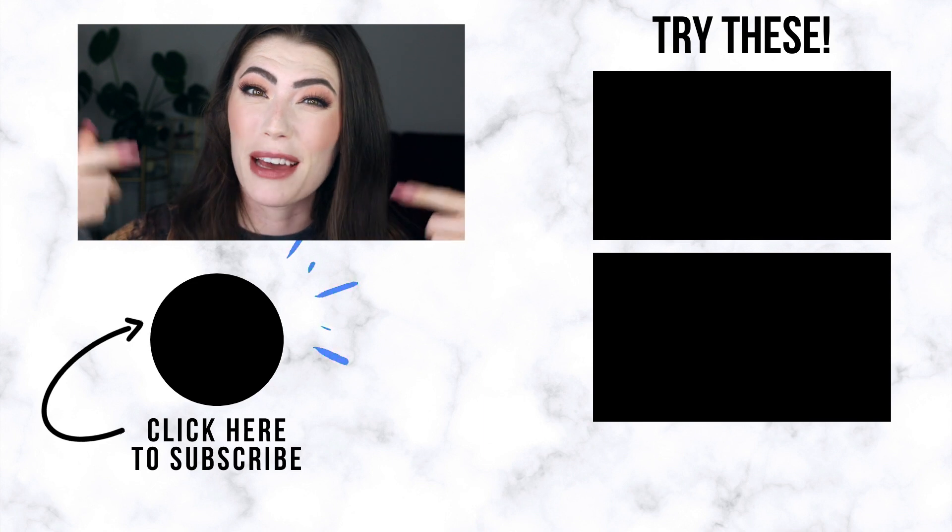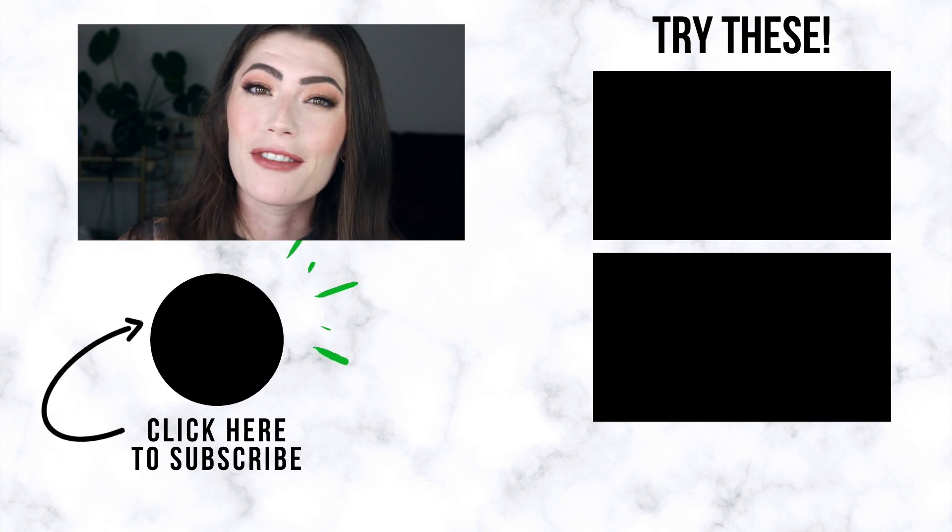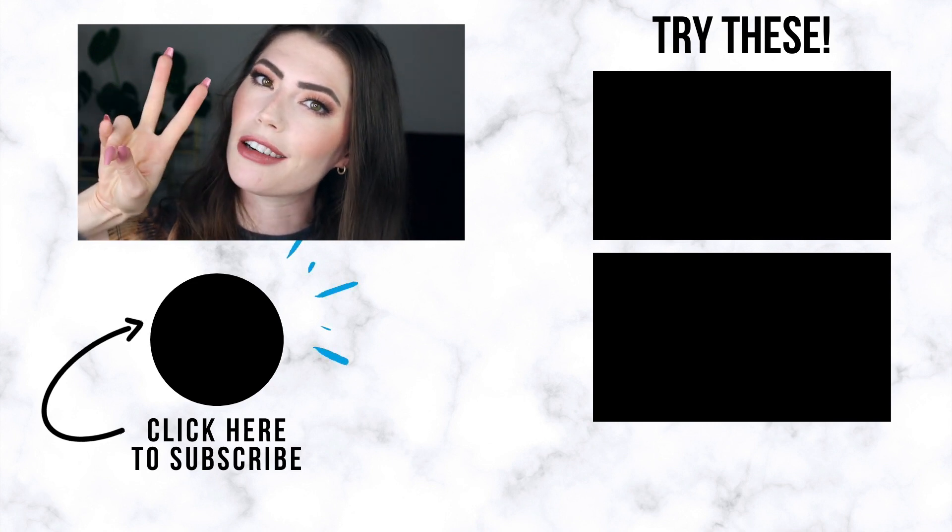As always, you can tap my face down there to subscribe to my channel and click one of the videos to your right to keep watching. I'll catch y'all next time. Peace out, Girl Scouts.